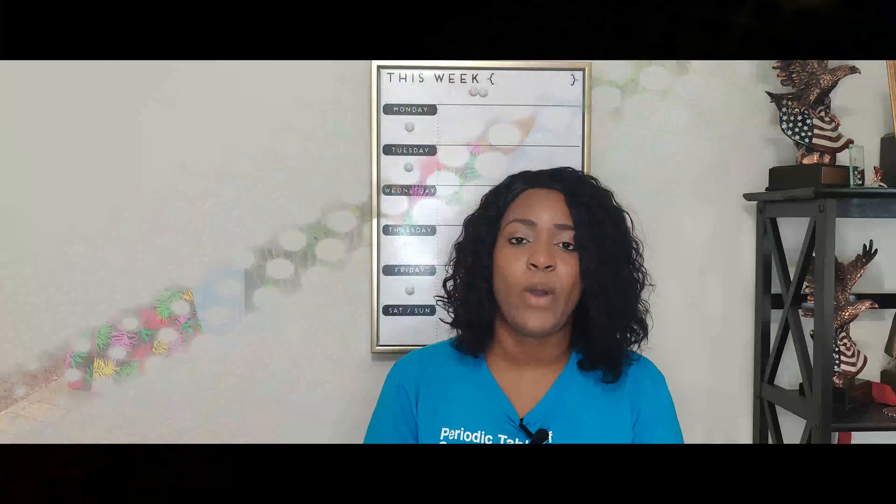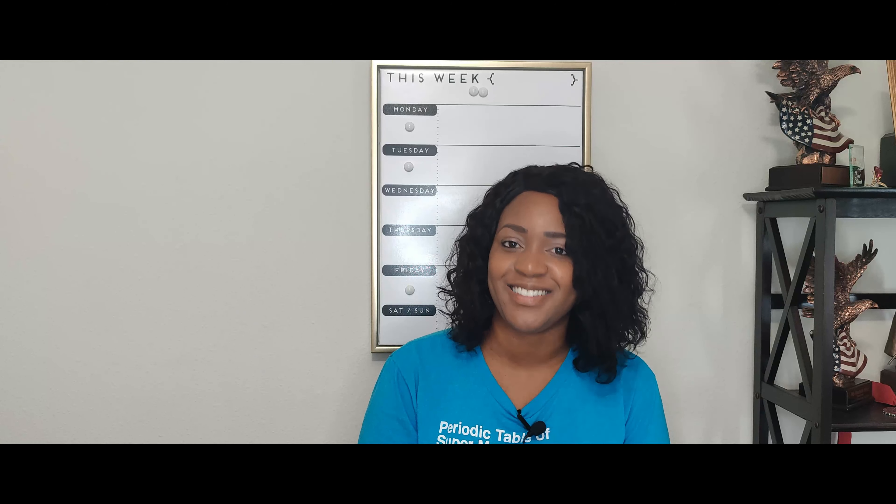The next skirt was the maxi skirt, sewn as part of hashtag Sew Maxi for Mother's Day. The pattern is New Look 6516, and the fabric is from Wax Prints Lace and More on Etsy.